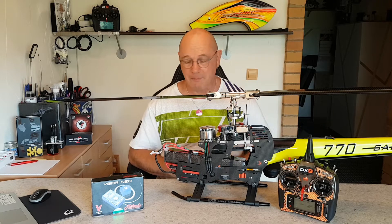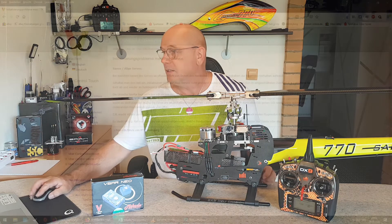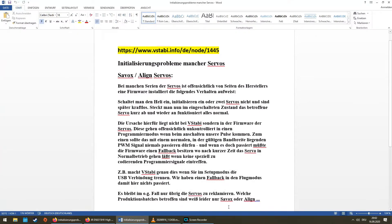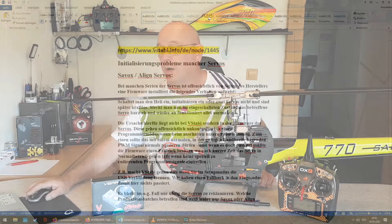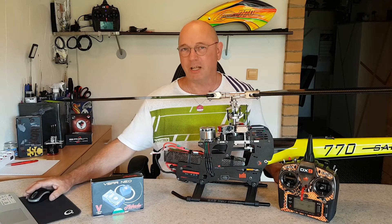So kann man natürlich nicht losfliegen, ist klar. Auf der Seite von Mikado: Initialisierungsprobleme mancher Servos. Da oben ist nochmal die Web-Adresse, wo ihr das finden könnt. Bei der Initialisierung wird ein Signal vom Neo ausgesandt, und die Servos gehen offensichtlich unkontrolliert in einen Programmier-Modus. Das betrifft aber nur den Servo-Ausgang 2, komischerweise.